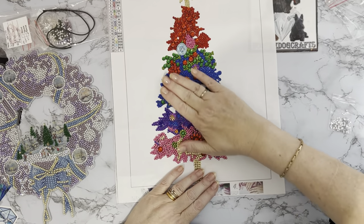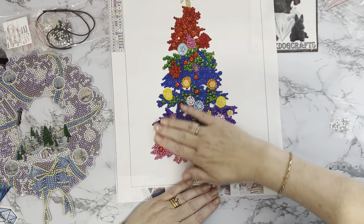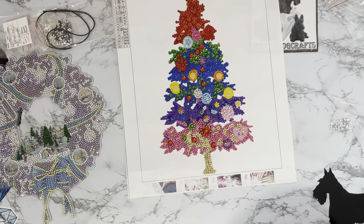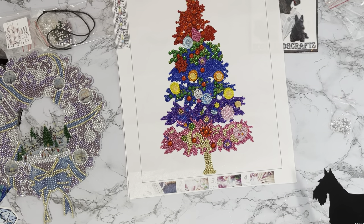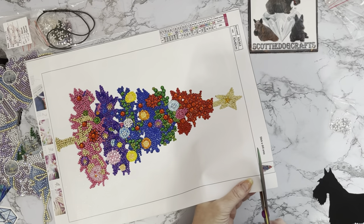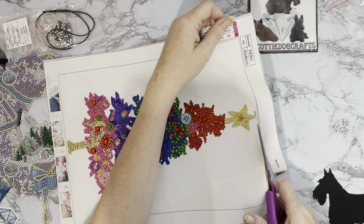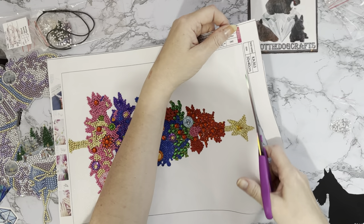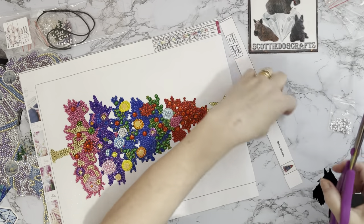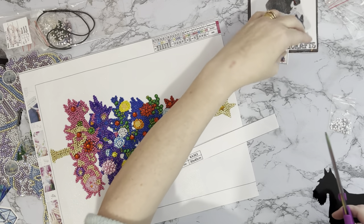How gorgeous is that? They feel really nice as well. Is it just me or do you like to rub your hand over your diamond paintings when you finish them? Okay, I'm going to cut this one out now. Where are my huge pair of rainbow scissors? I keep the edges with the key code and the picture of the diamond painting because I put that in my log book. This one actually only had one key code on it.